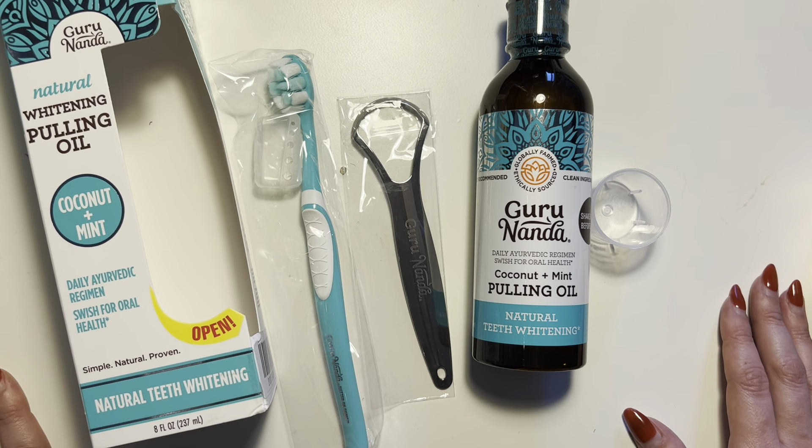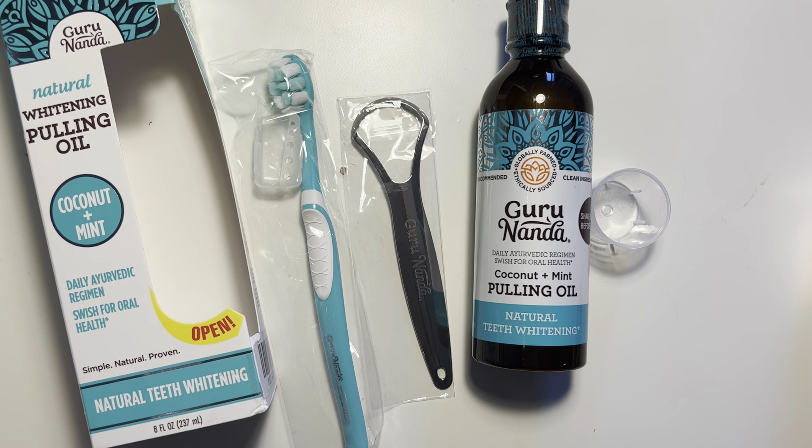So this is everything that comes in the kit. Like I said, I've been using this product for a while, I absolutely love it, and I would highly recommend it.